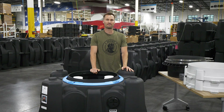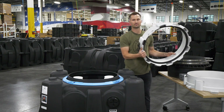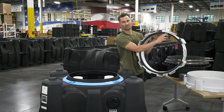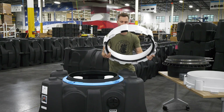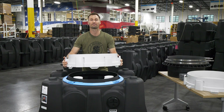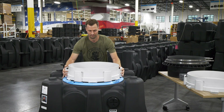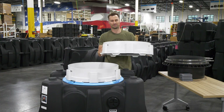Now you're ready to install the fast-pitch riser system. Ensure that each riser is clean and free of any debris on the gasket and on the top edge of each riser. Then place the riser on top of the tank and turn it clockwise until you feel it firmly lock into position. Repeat this with each riser.